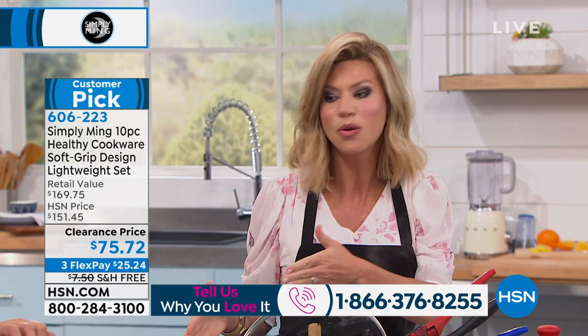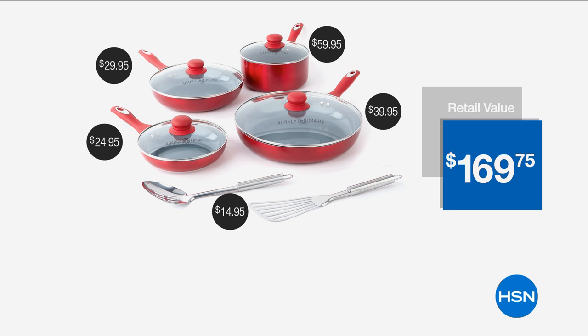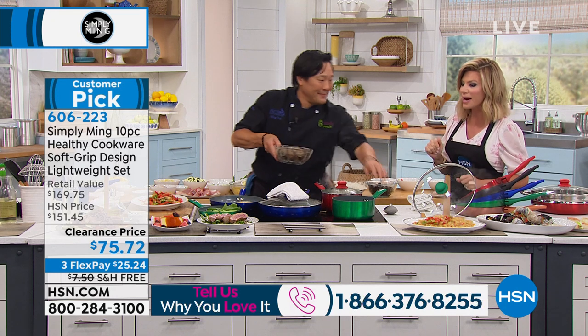For Father's Day, you're going to give a new cookware set — gorgeous colors. Last call on copper, cobalt blue, and black. Today it's over $90 savings. We've got about ten minutes or sellout on this, Chef, and you are cooking like crazy.